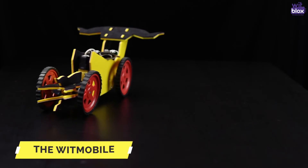Let's check out some of the projects that we recently made, or you can say redefined, using the new Wi-Fi clip. Have a look. Project number 1: The Witmobile.